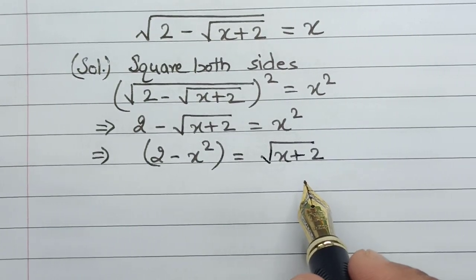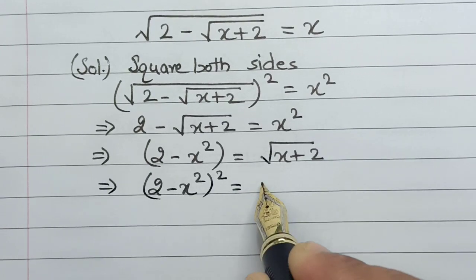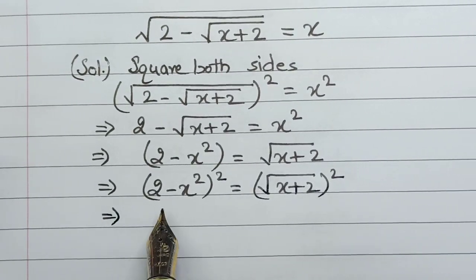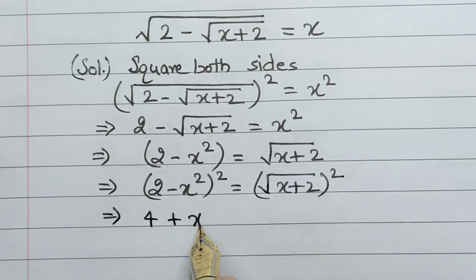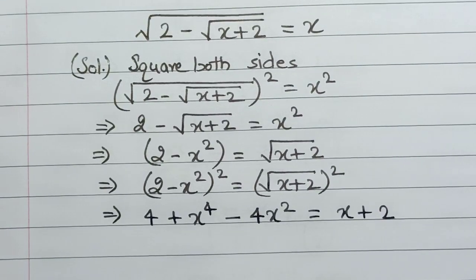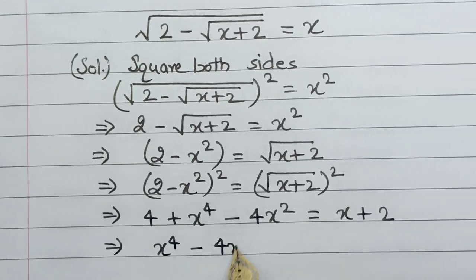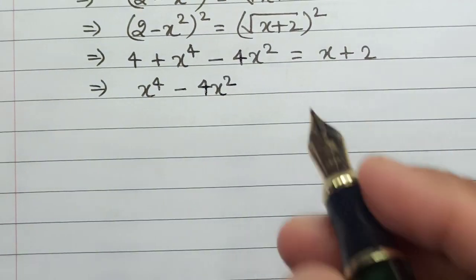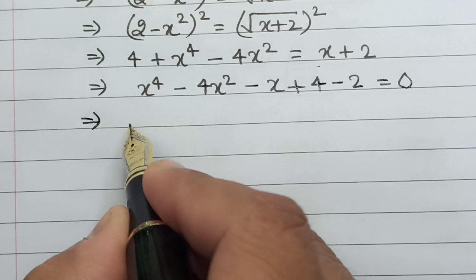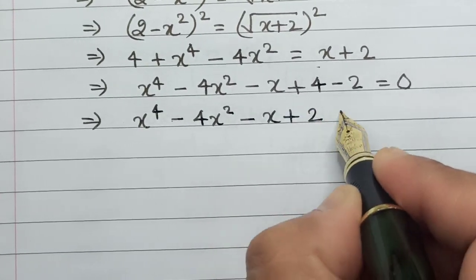The next best option is to again square both sides. This implies that (2 minus x square) whole square is equal to (square root of (x plus 2)) whole square. This is basically a minus b whole square, so this will be a squared plus b squared minus 2ab, which equals x plus 2. Arranging these numbers gives us: x to the power 4 minus 4x square. Shifting the other variables to the left hand side: minus x plus 4 minus 2 equals 0, giving us x to the power 4 minus 4x square minus x plus 2 equals 0.